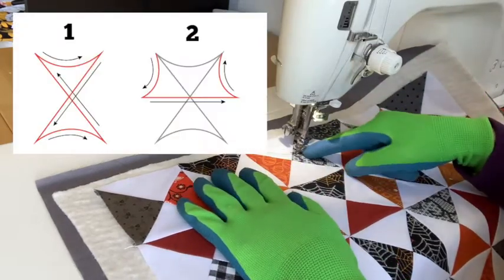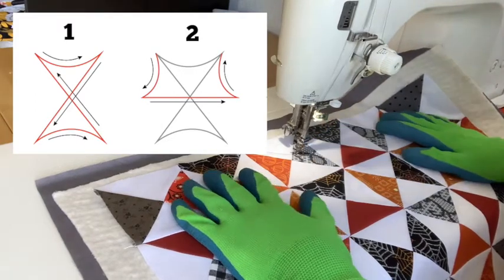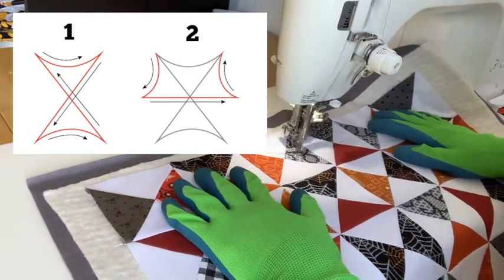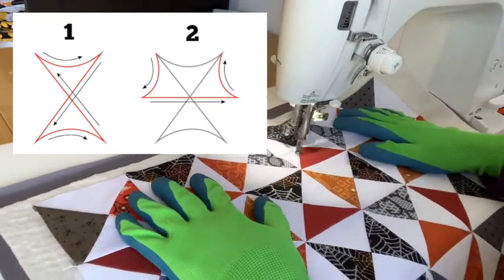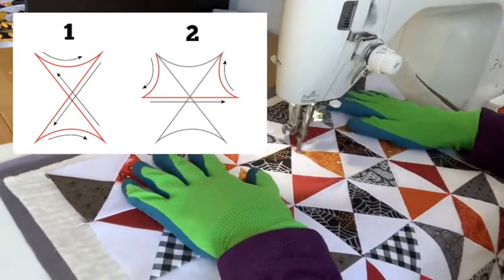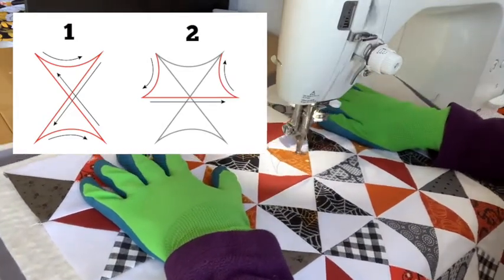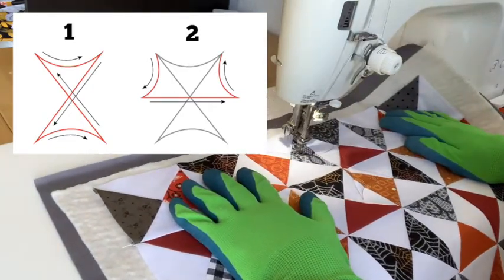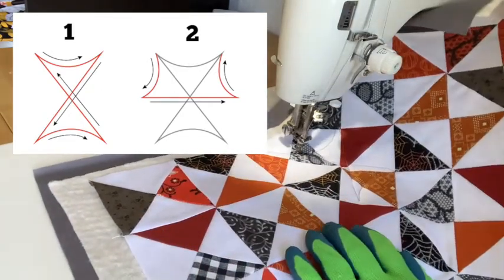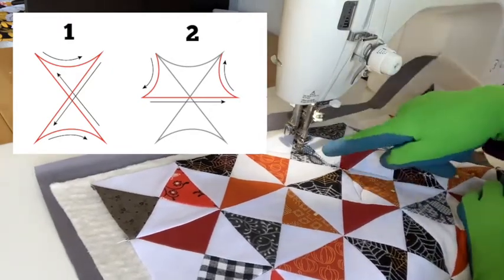So to do that I'm going to curve over, down, over, back up to where I started. Okay, so you can see here I have this hourglass shape with the curved top and the curved bottom.